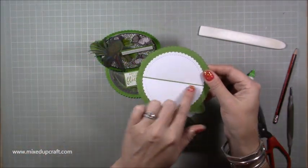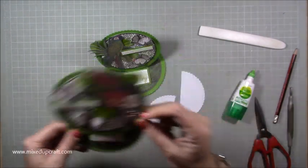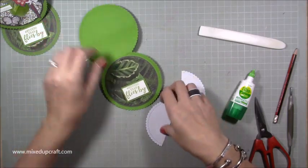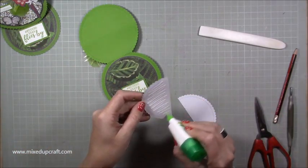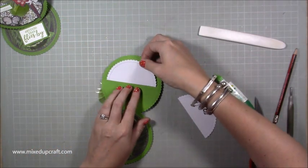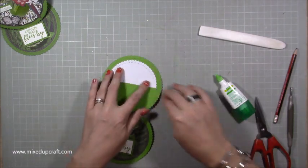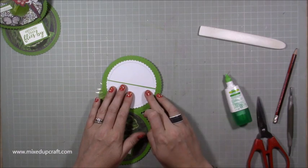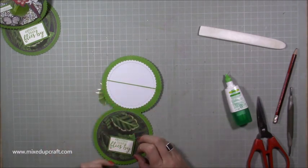Then just stick the pieces down. You might want to write your message on them first, or stamp something — it's entirely up to you. Keeping mine plain. Just stick near the fold line; you don't want to go on the halfway folded line itself, just near it. And then have that one just almost attaching but not quite.